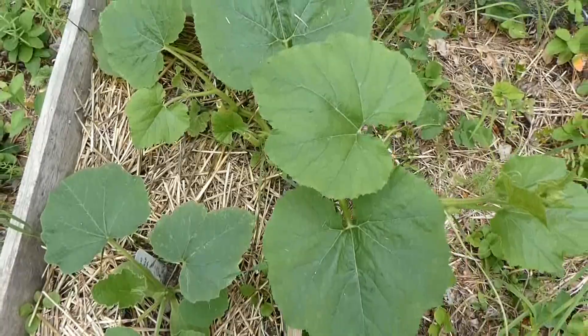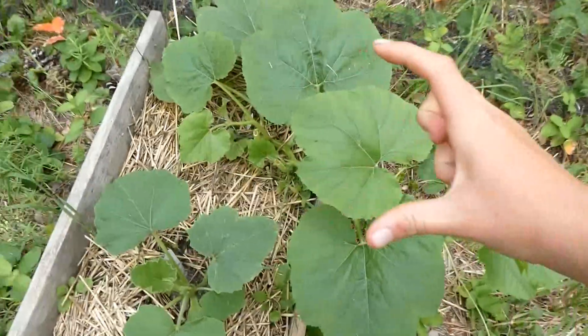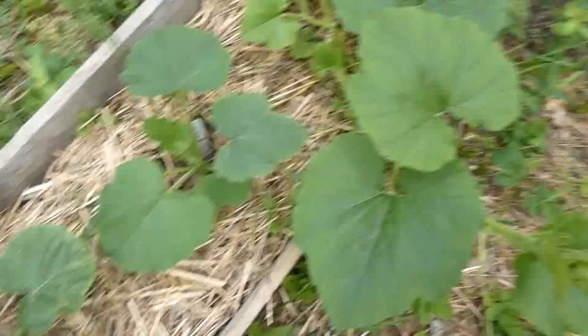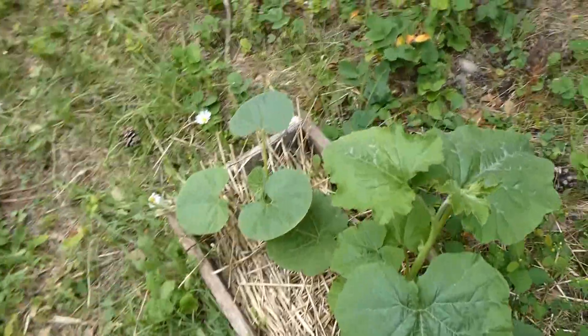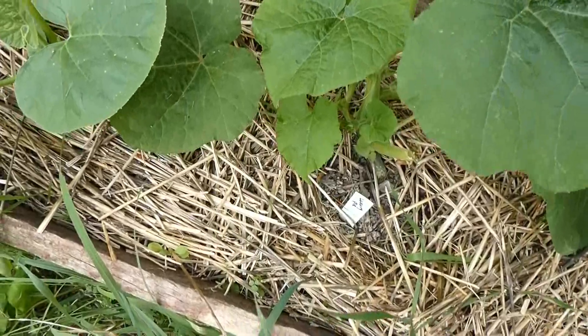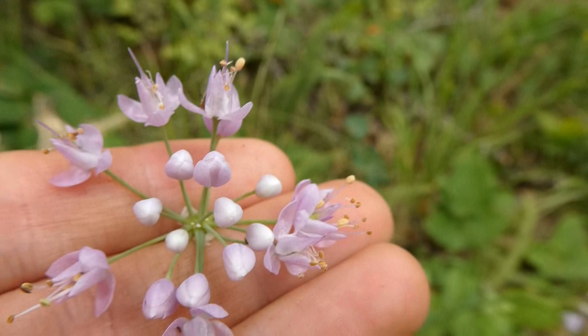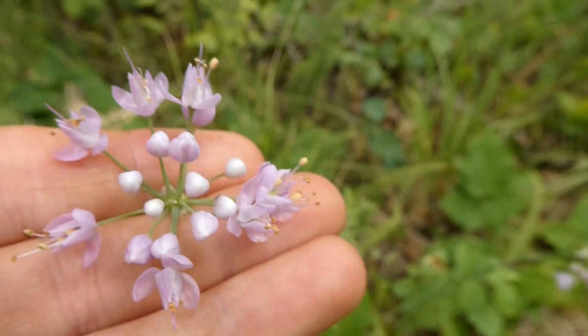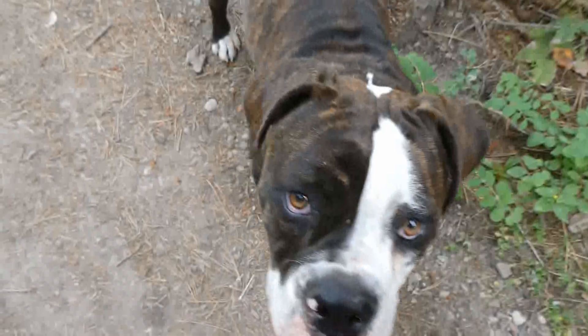Look at that spaghetti squash go — it's already about a foot and a half long when it was only this long a week ago when I trimmed it. The Dickinson pumpkin is almost in need of a trim too, starting to overshadow the other plants. We've also got these little wild onions growing everywhere, and I kind of want to save the seeds from them so I've been keeping an eye on all of them to know when they go to seed.